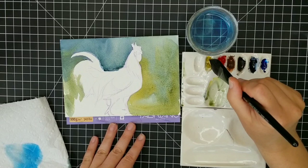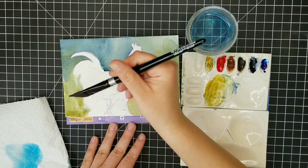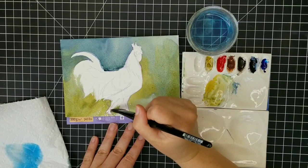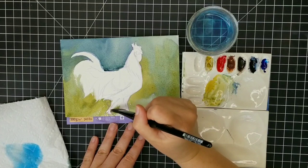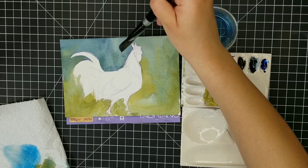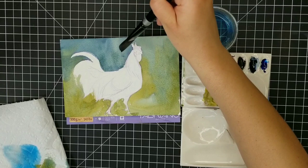Sometimes in watercolor, hard edges happen where you don't really mean them to, and that can be really frustrating for people new to watercolor. However, it's one of those things that ends up giving your watercolor a lot of character, so I'd really encourage you not to worry too much about that. Right on the top of the back of the rooster, I'm taking my dry brush and just moving that water upward so I don't get such a hard edge right there.